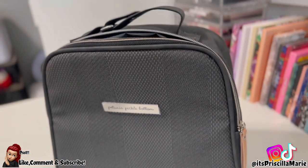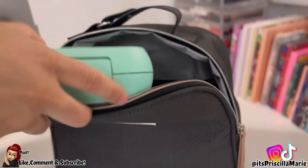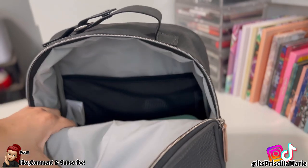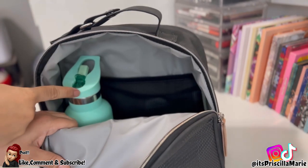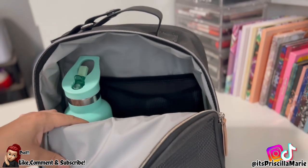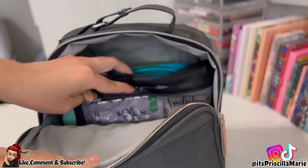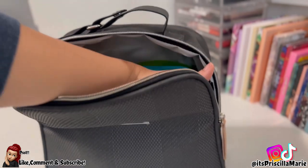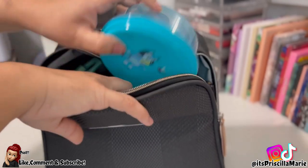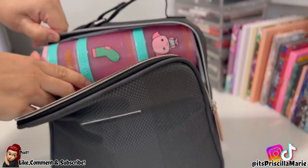Let's fill it up for a lunch scenario. I'll put my daughter's bento box in there — it fits perfectly with so much room to spare. I'm putting her 12-ounce water bottle right next to it, then a sandwich container, her little snack pouch, and some juice. I have a lot of room left — I could even throw something up here in the top space if I really wanted to, or even wipes. It fits quite a bit!